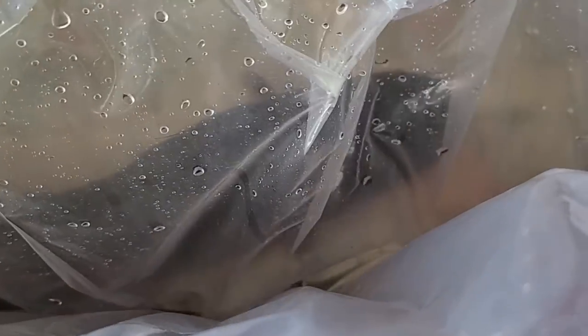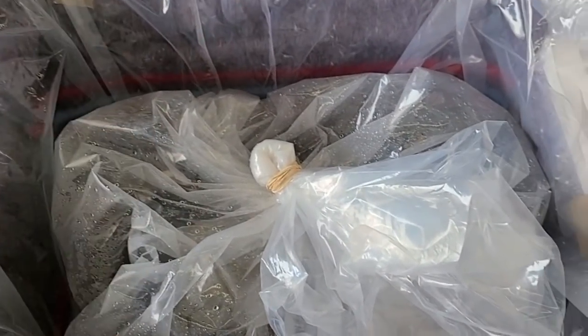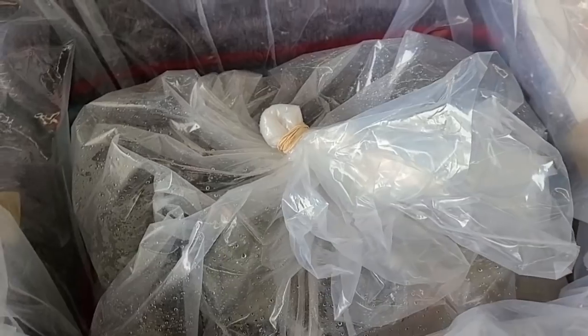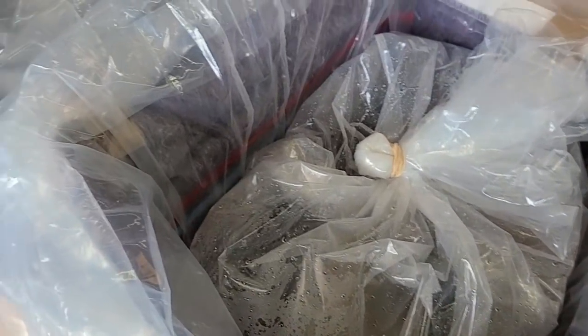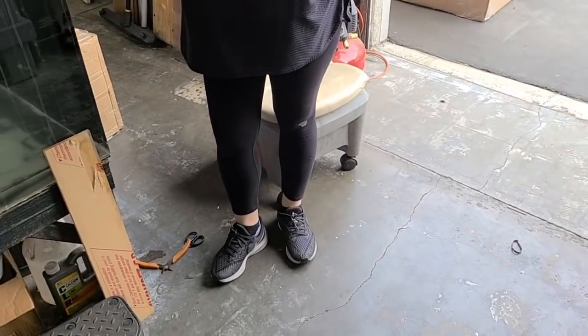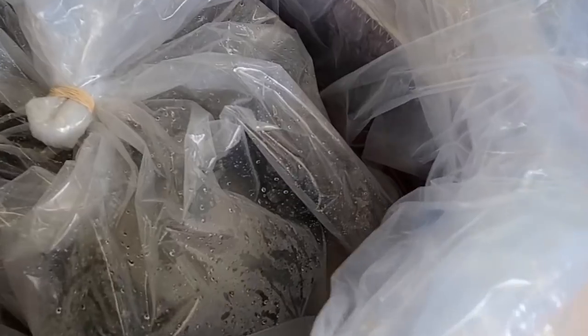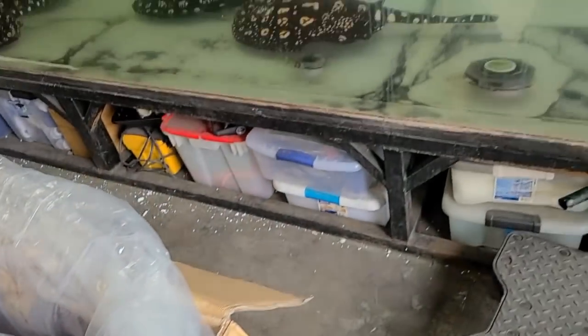I'll just tell you guys what it is if you haven't figured it out already — it's a giant electric eel. Way bigger than the ones we got before. This thing is U-shaped around the whole box, so I would think it's probably about five feet long. That eel is probably bigger than Oi's legs — it's fatter than Oi's legs. Look how fat that thing is, it's crazy.